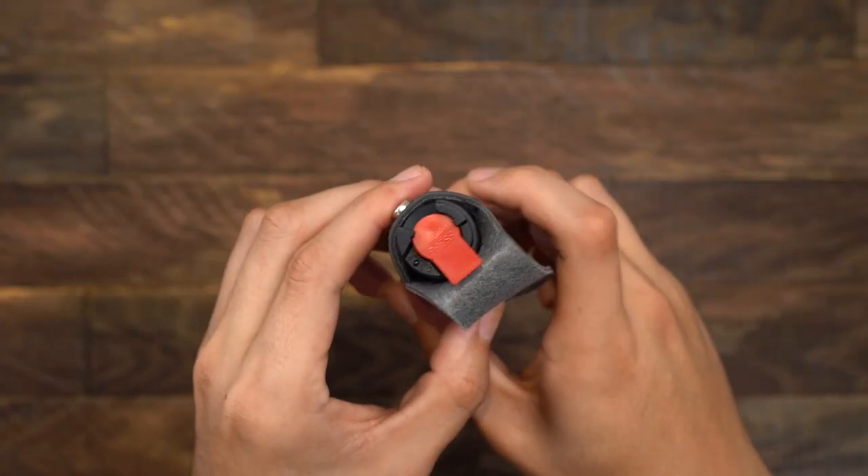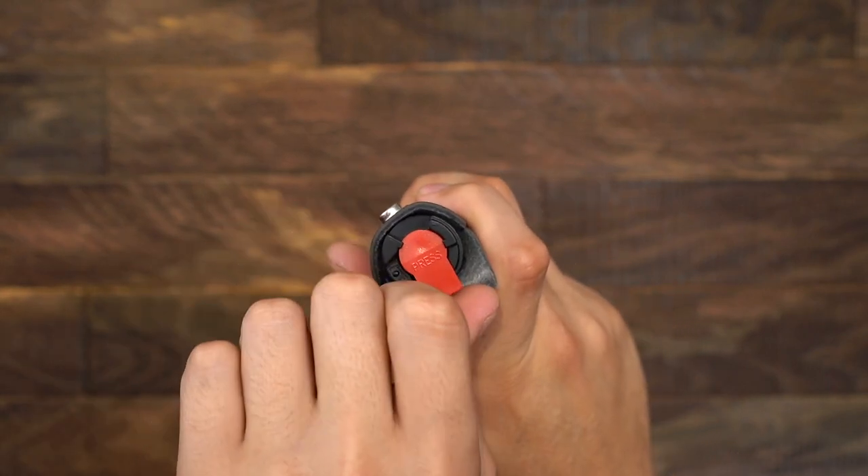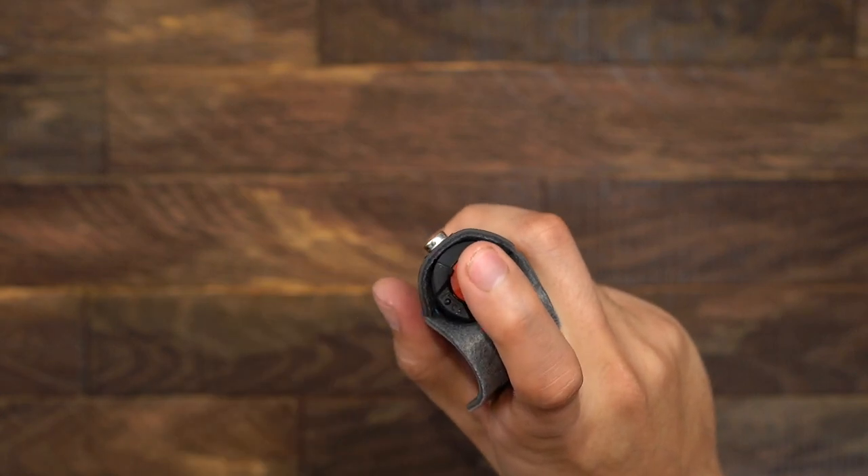The twist safety lock is simple to use. Just twist to the side to lock and twist to the center to open and press down to fire.